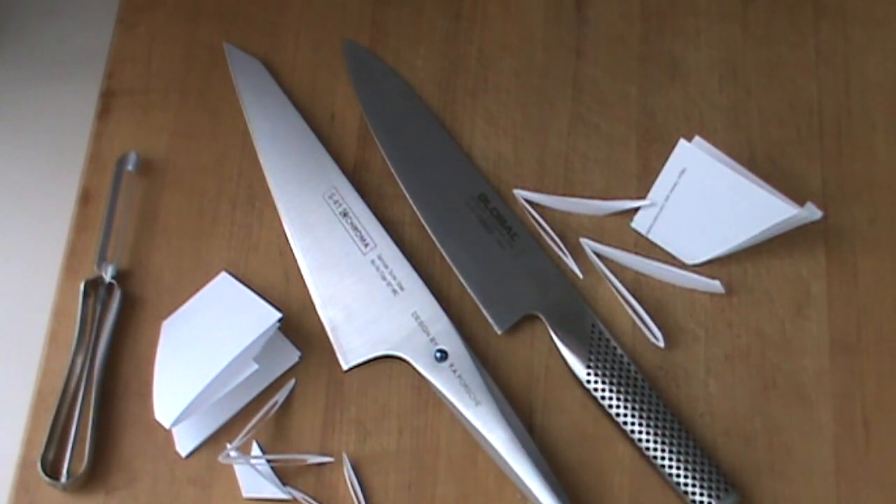So follow along the next few videos and we'll be rocking these knives. Keep cooking and have a great day.